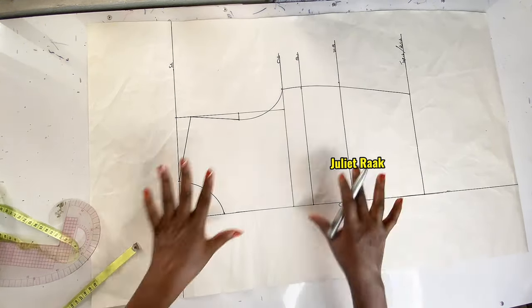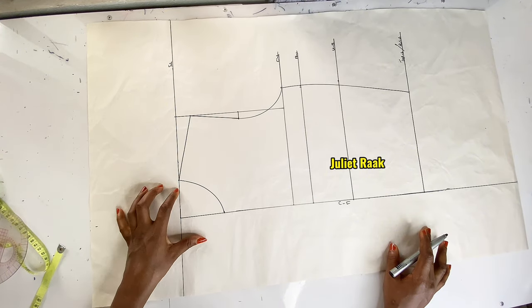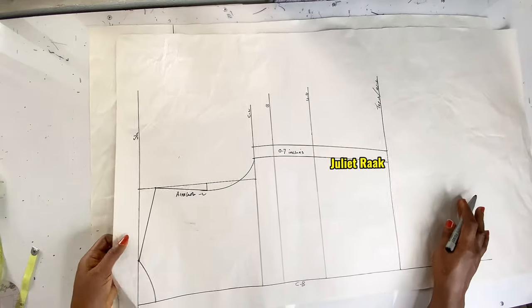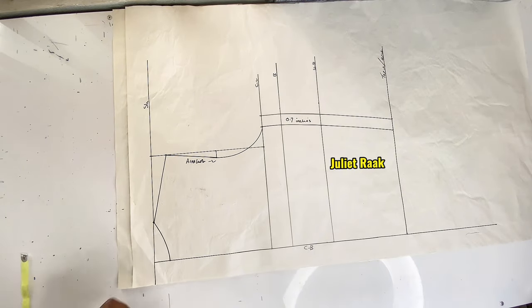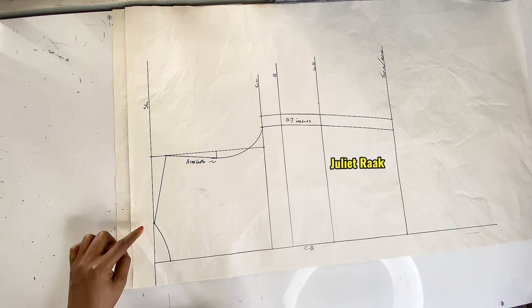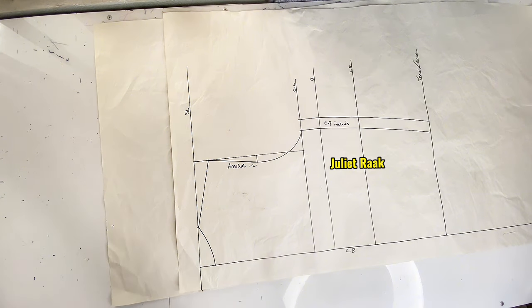Now that the vertical measurements are done, the major thing we need to do is work on the collar. Before creating the collar stand for the front, you need to know the circumference of the back neckline. I'm going to take the round neck measurement from the back pattern to see how many inches I got, and use that measurement to extend the collar stand from the front.